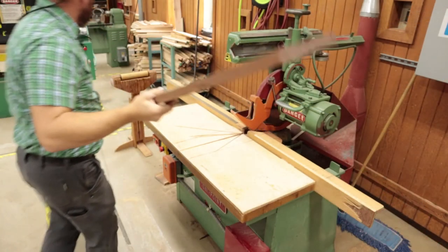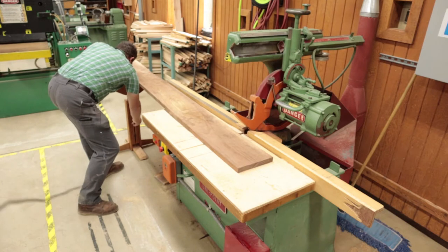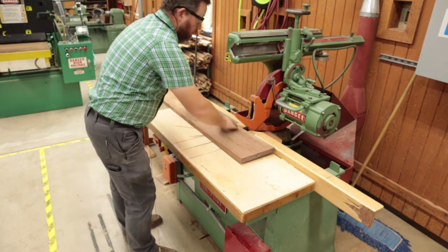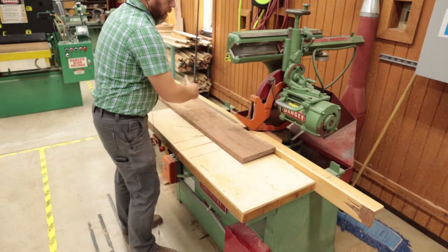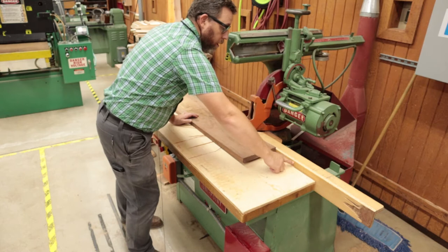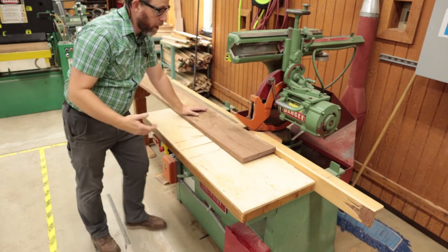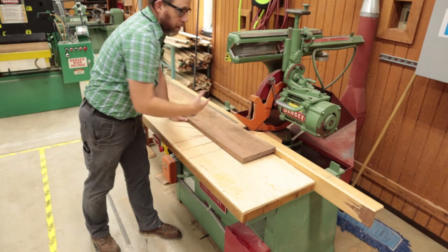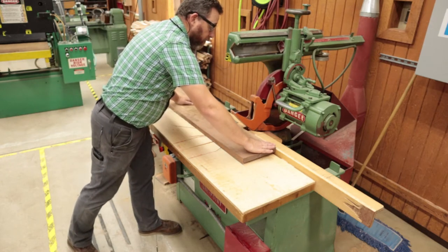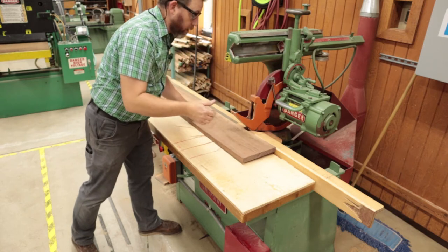When bringing stock over, make sure it's supported on the end. This outfeed support is slightly adjustable — bring it down so it's as level as possible, lock it down, and make sure the wood is supported. Along the fence, make sure the board is nice and tight against it. If the board is bowed outward slightly, that's fine. What we don't want is a board that only makes contact at the ends and bows inward toward the blade, because when we make our cut that piece can pinch the blade and cause problems.